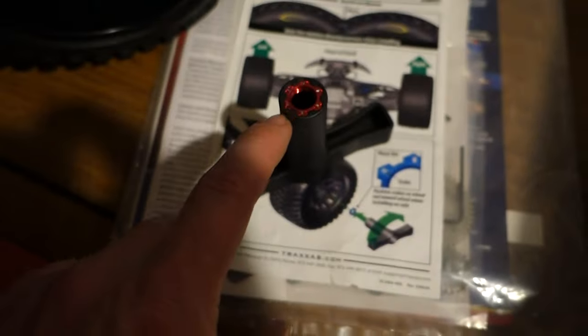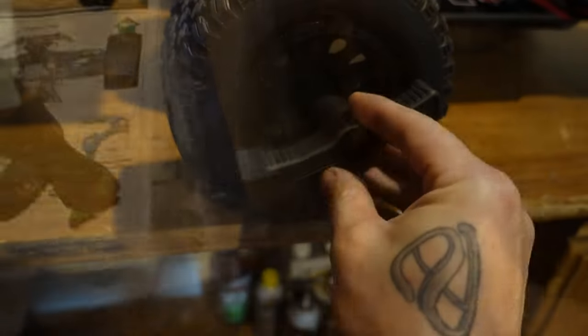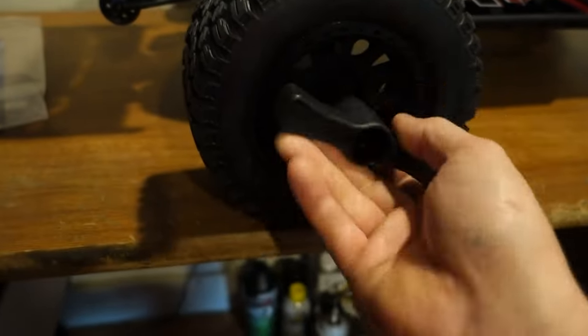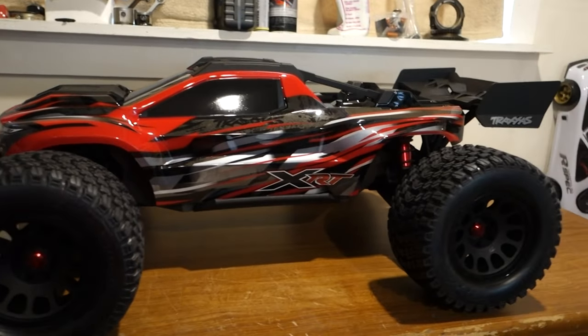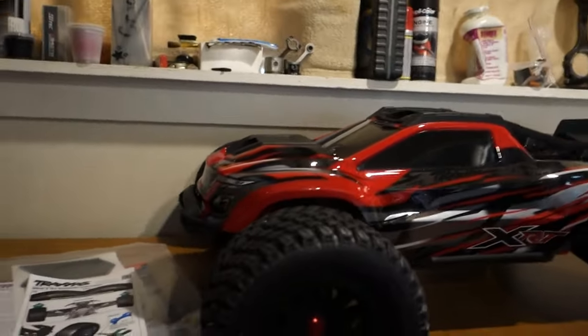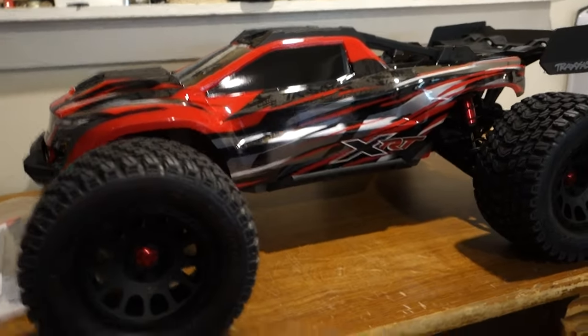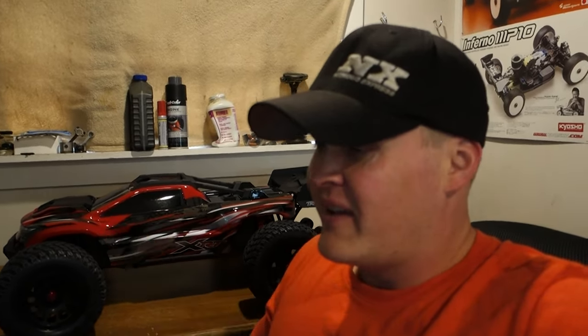You can actually put the lug inside the tool which makes life a whole lot easier to get it started — just be careful you don't cross-thread it. But just look at this thing, man. Oh my, that is sick. This thing is awesome. I almost want to go back and buy another one. This is a gorgeous RC. Traxxas did a great job, guys — this thing is sick. I haven't even run it yet. That's a gorgeous car.